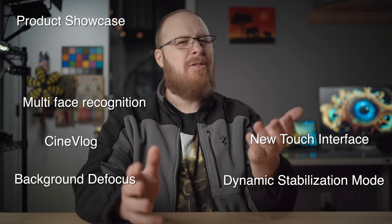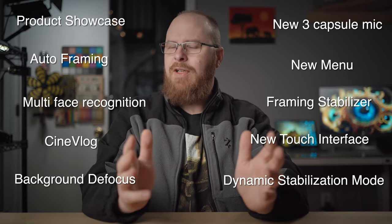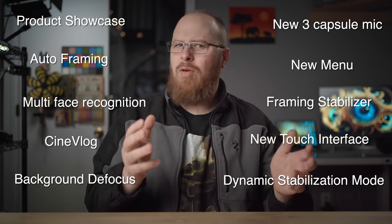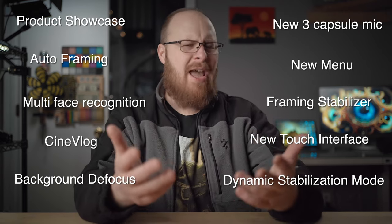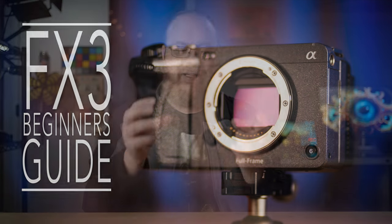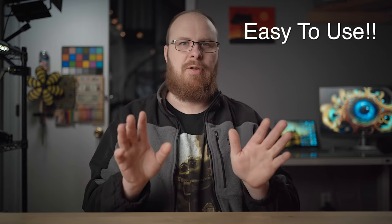I just want to break down some of the new features that the Sony ZV-E1 has that stood out to me, in particular for ease of use purposes. These new features make the camera so easy to use that you don't have to know the advanced techniques required to use a camera like, for example, the FX3. It's a pretty complicated and extremely powerful camera, but this is very similar as far as power goes, yet way easier to use.